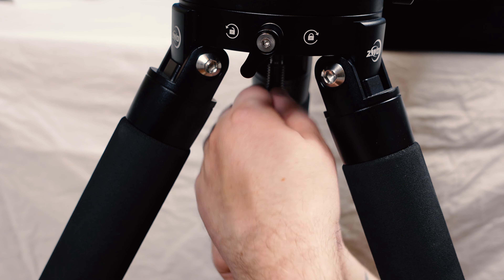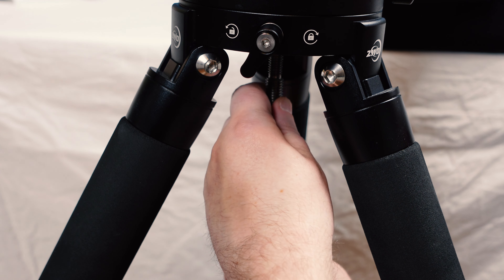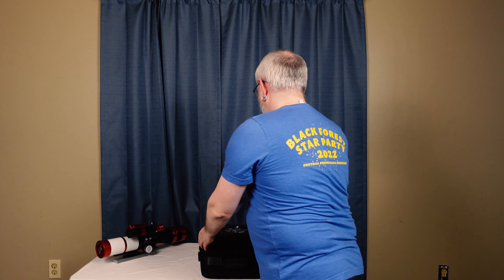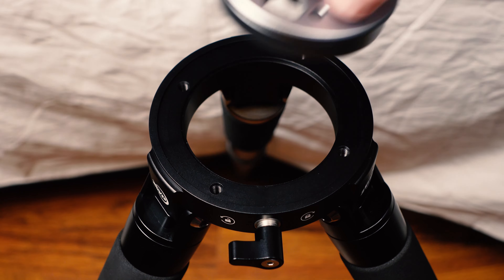After we have it set down on the ground, the next thing we want to do is take the spreader screw out because we're going to need to remove the plate from the middle of the top of the tripod. Once we have this out, just set it aside. After the spreader screws are out, go ahead and unlock the lock that holds the plate into place and remove it, because we're going to attach it directly to the bottom of the AM5.